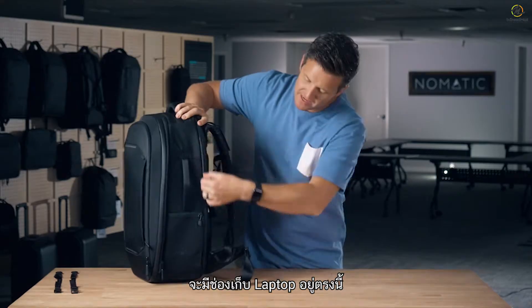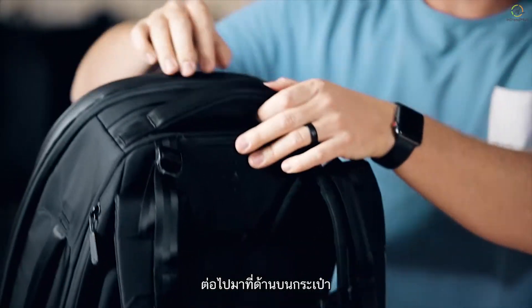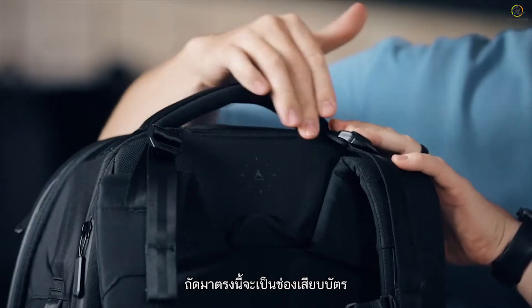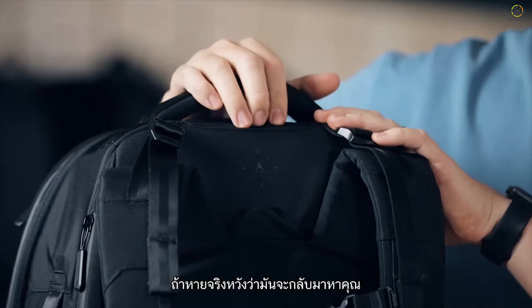The laptop compartment has enough space for a 17-inch laptop. Moving to the top of the bag, there's an easy access fleece-lined pocket. There's also an ID card slot to put your business card or name card so that in case your bag gets lost, it can hopefully get returned back to you.